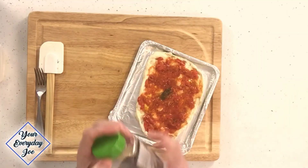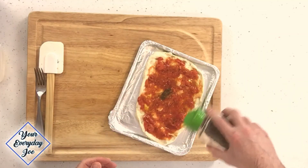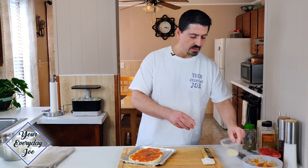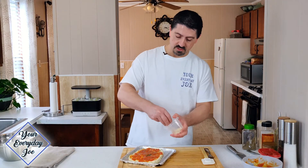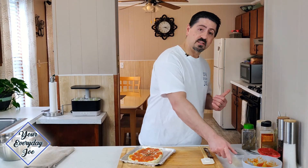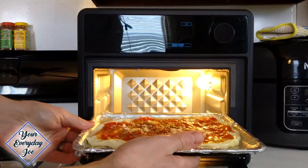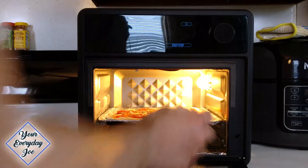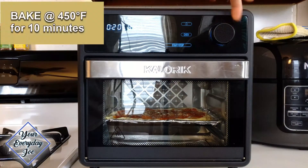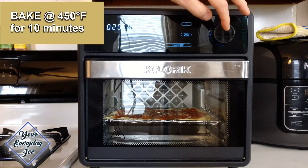I'm going to add a little bit more olive oil to the top, and a little bit more oregano, and another pinch of cheese. That's pretty much it. So now I'm going to get it into the Caloric Max oven — I've already preheated it to 400 degrees for about five minutes to get the oven up to temperature, and now we can adjust to 450 and let it run.